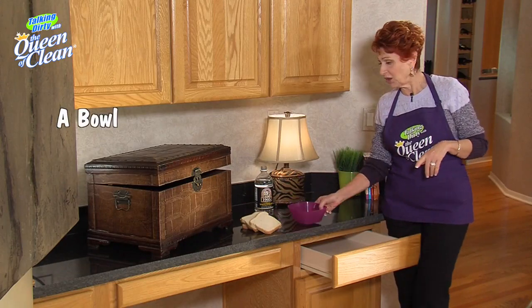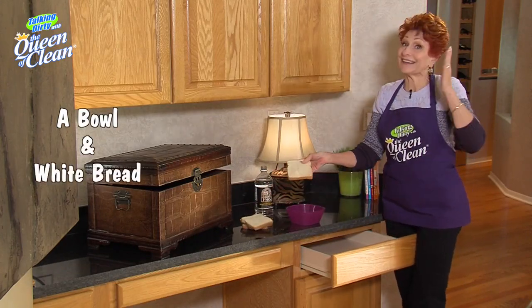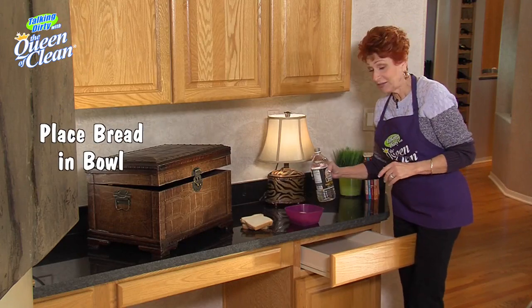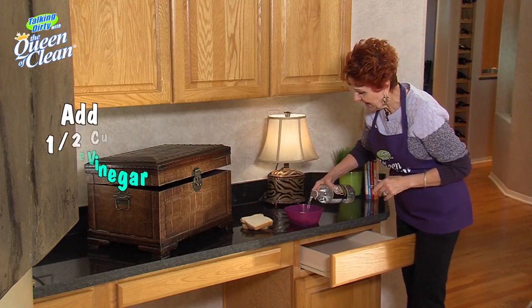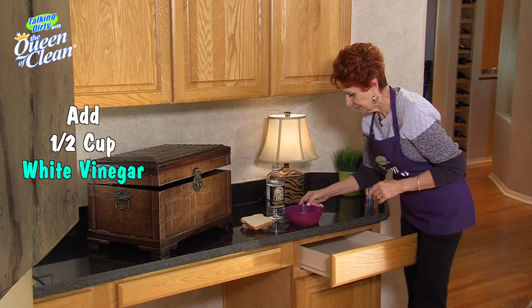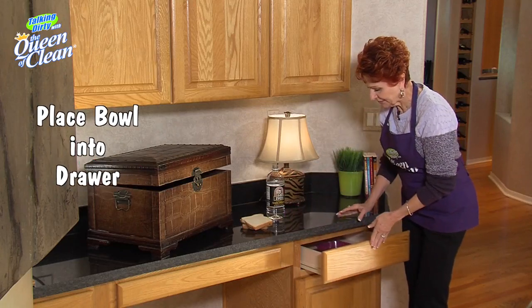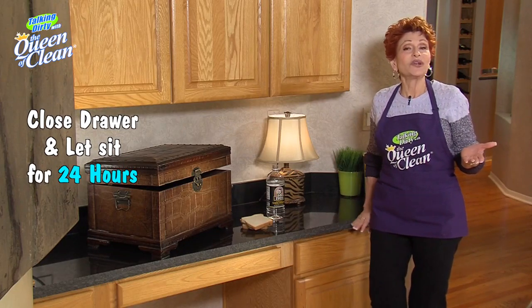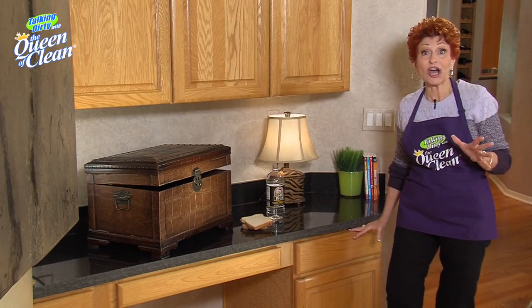All you're going to need is a bowl, some white bread — and yes, it has to be white bread — and some white vinegar. Put the bread in the bowl, pour about a half cup of white vinegar over it. Put that in the drawer, close the drawer, walk away for 24 hours. When you come back, that smell will totally be gone.